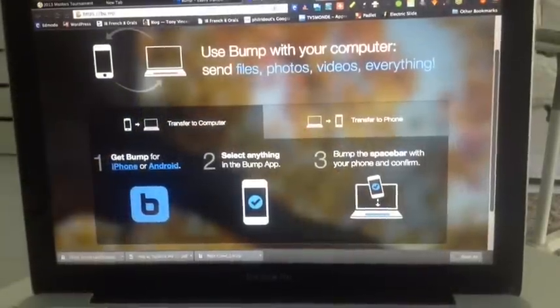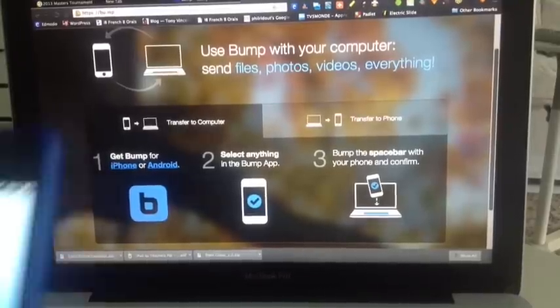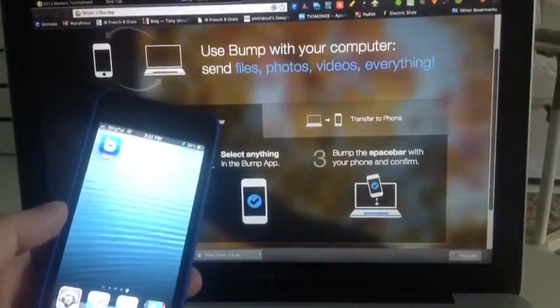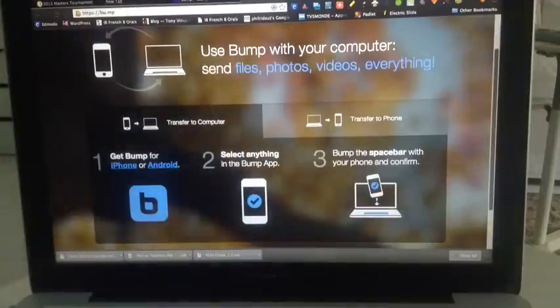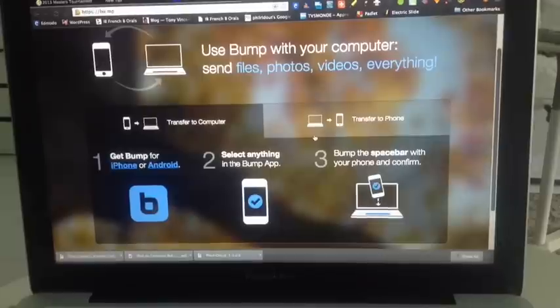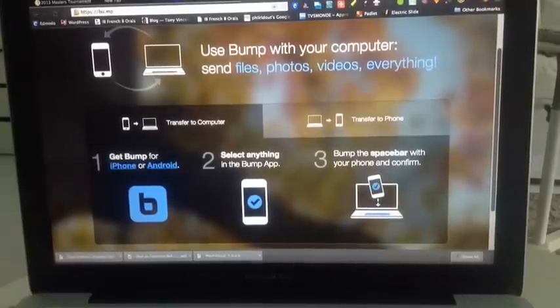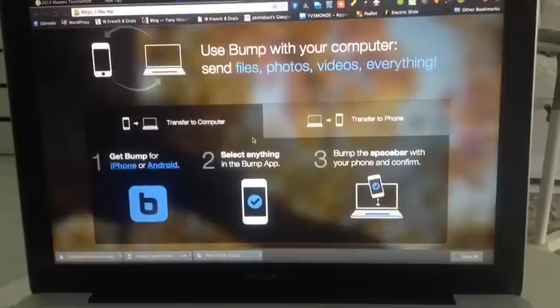Perhaps even more useful than transferring from one iOS device to another is being able to transfer anything from your iOS device — be it iPhone or iPad — to a computer. All you need to do is go to bu.mp in your browser, and you can do exactly the same thing by bumping to transfer anything from your iPad to the computer, or the other way around.